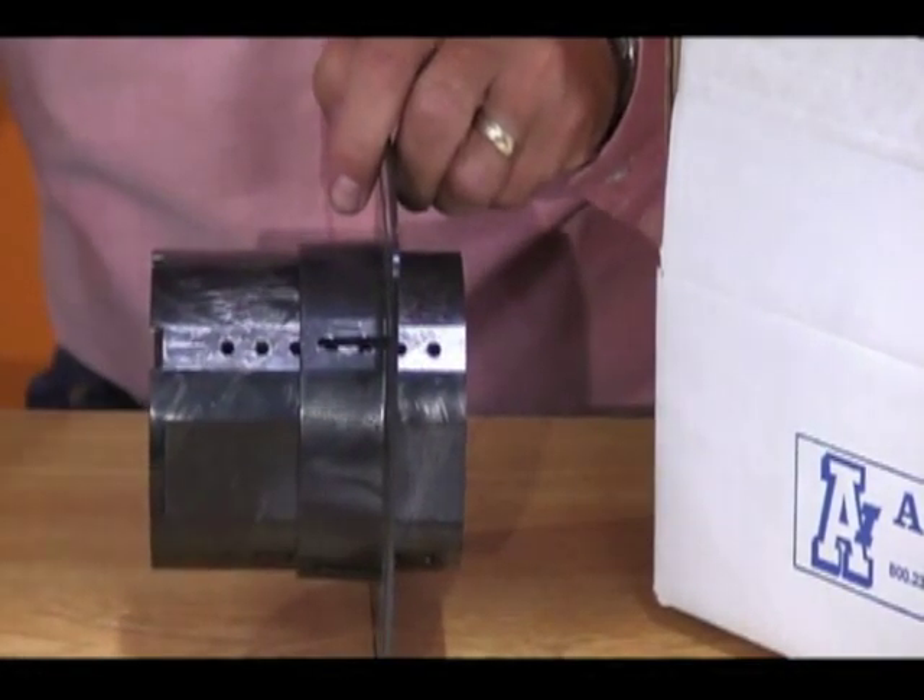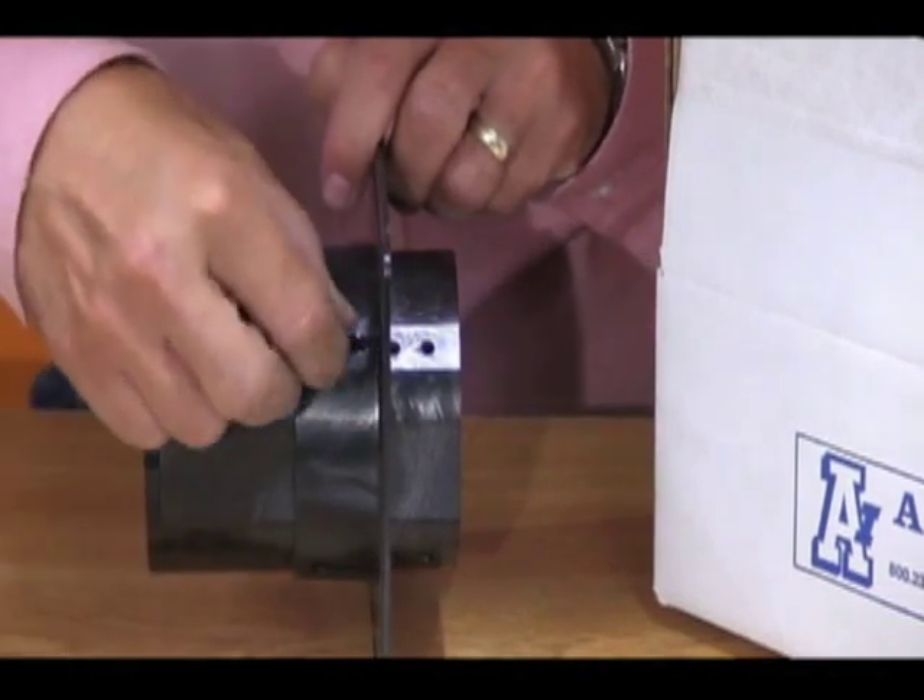Once the depth is adjusted, secure the box with the four 1/2-inch screws provided.